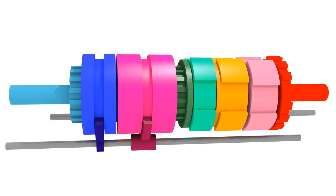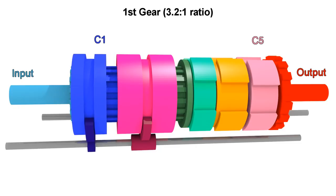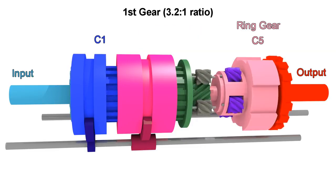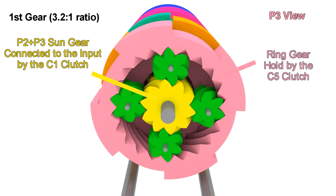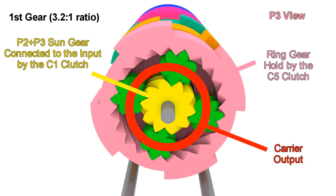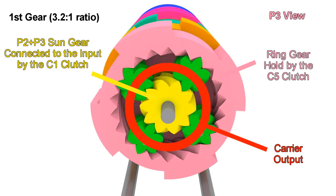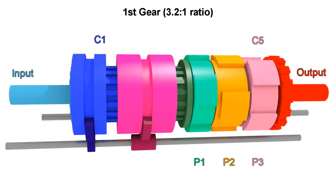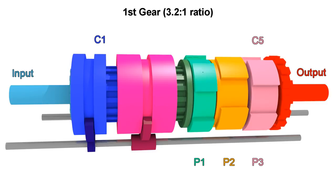Let's go through how we get all 6 speeds. For first gear, we need to engage C1 and C5. This means these sun gears will rotate with the input, and this ring gear will be held still. As mentioned before, if we connect the sun gear to the input and hold the ring gear, then the carrier will move slowly in the same direction. For this model, the ratio is 3.2 to 1, meaning the input has to rotate a little more than 3 turns to get one turn from the output. The other two planetary gear sets are also moving, but they are not transferring anything to the output, so we can ignore them for now.